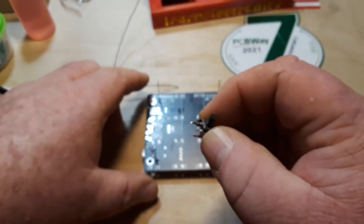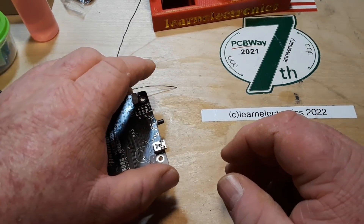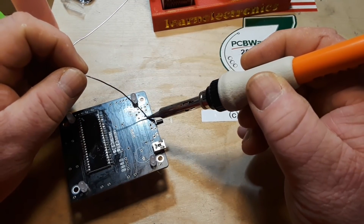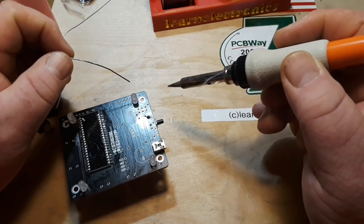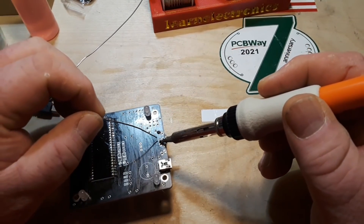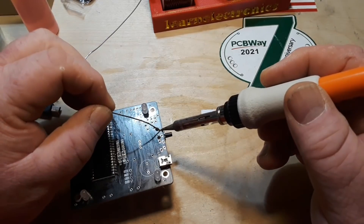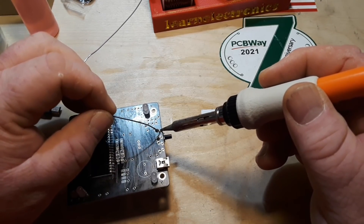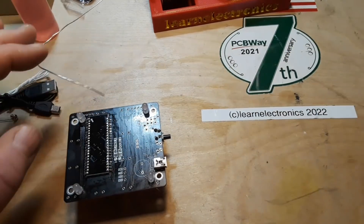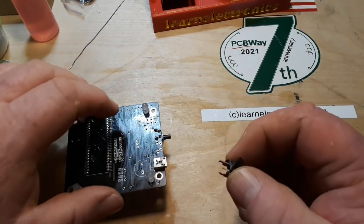Next up are our touch buttons — they snap in pretty easily. Same technique: one leg, let it cool, make sure it's sitting flush, then come in and do the other one. I like these snap-in tack switches, they make things relatively easy.